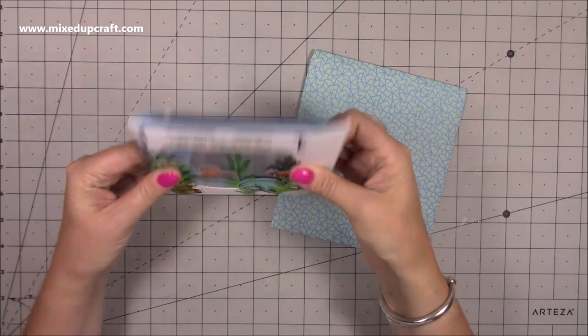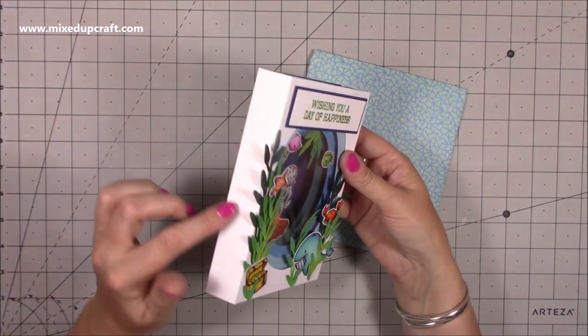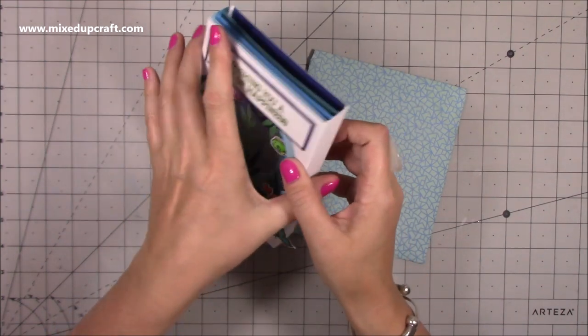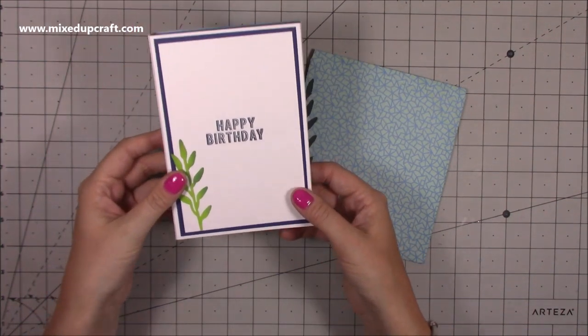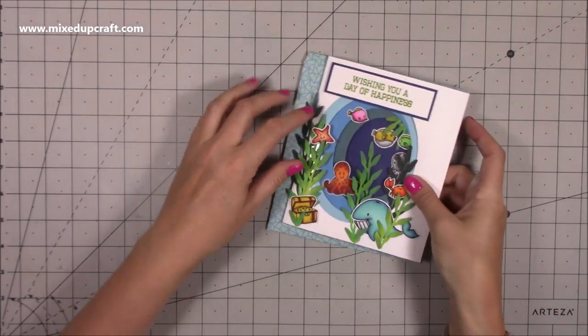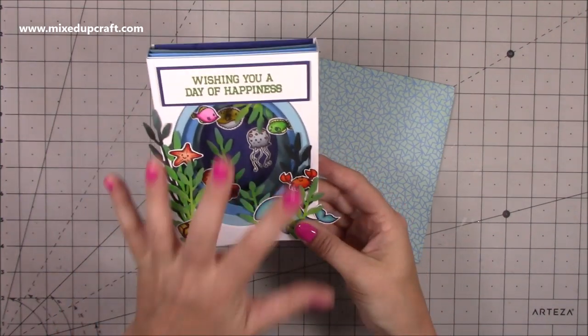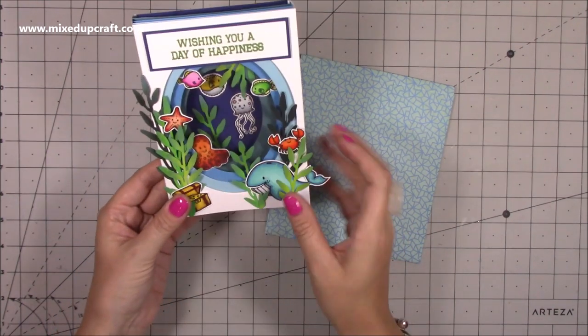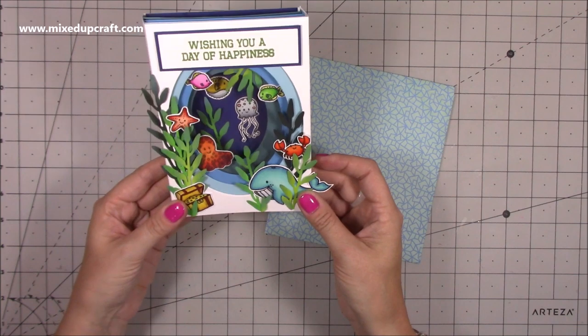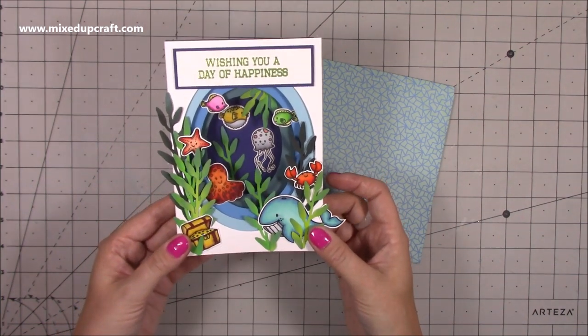It all folds nice and flat and it stands up really nicely because it's got quite a nice platform — it's one inch deep so it's got plenty of support. On the back you've got plenty of room to write your message. I've also done a matching envelope, and it fits in perfectly. These are my favourite kind of cards to do — I love colouring and cutting out the little animals and making little scenes. I hope you enjoy it, let me show you how to make it.